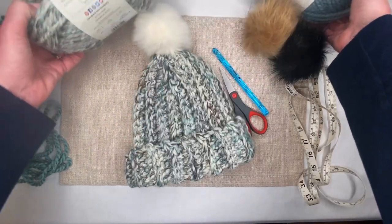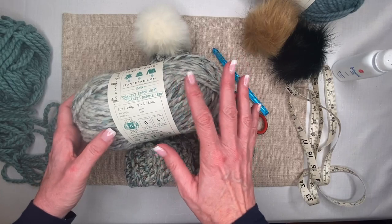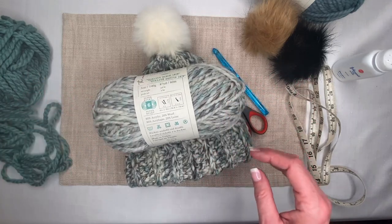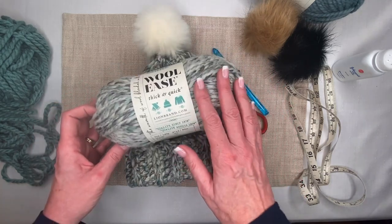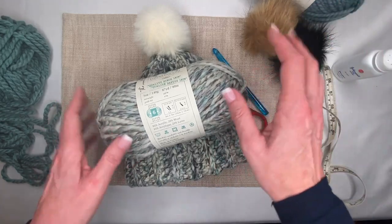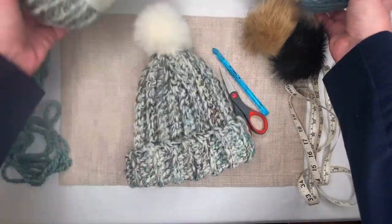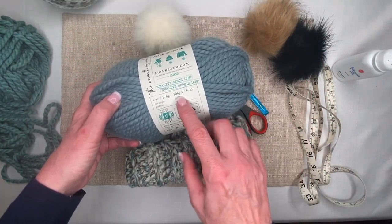For this video I'm working with a solid colored Wool-Ease, and this color is called Succulent — a really pretty color. Something important to point out: this hat took exactly one skein of yarn with very little leftover, which is perfect. The multicolor skeins for this brand often have a little less yarn — this one is five ounces with 87 yards — while the solid color is six ounces and 106 yards, so there'll be plenty of yarn for our hat.